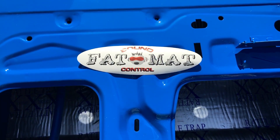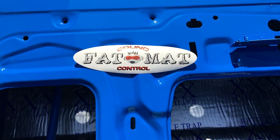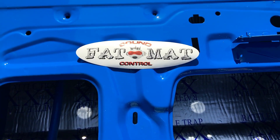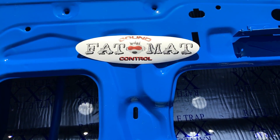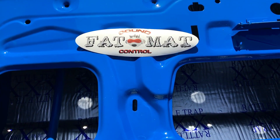Hey guys, it's Joby and I'm here with the Mach 1. I'm putting the doors back on, but before I did that I wanted to use some sound deadener to keep the outside sound out — especially the exhaust — and keep the inside sound of the radio in. It's also good for temperature.